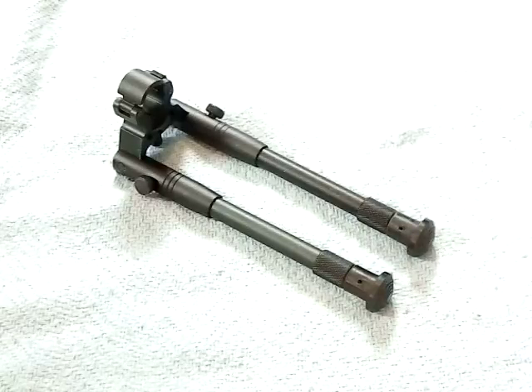I got this one for probably $15, so only a five-dollar difference, but the quality difference between this and the UTG tactical bipod is tremendous for five dollars. Nonetheless, I wanted to show the differences because not everybody has picatinny or whatever, and they're kind of forced into this option right here.